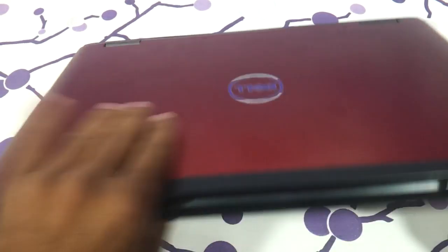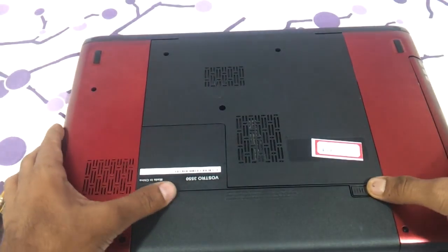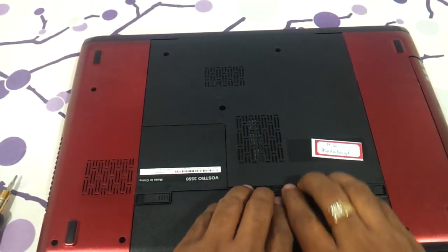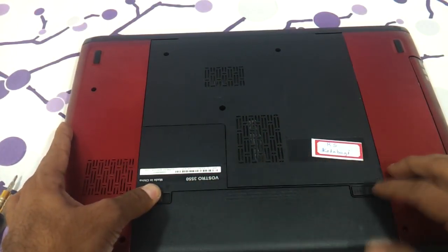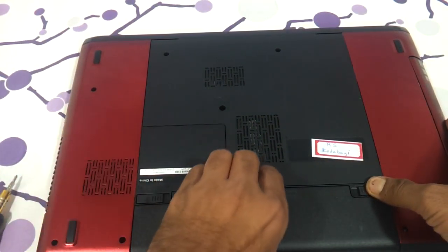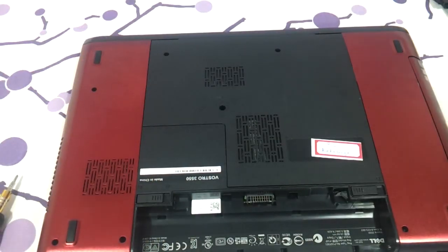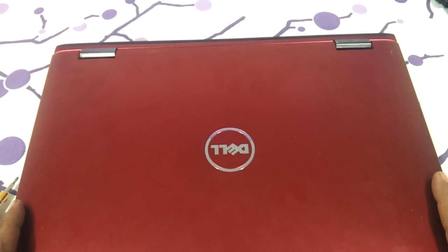The first thing you need to do is remove the battery before any dismantling work starts. With the battery out, let's begin with the hard drive and the RAM, which is the first basic thing most of you will be looking at.